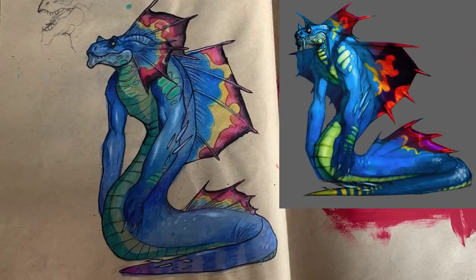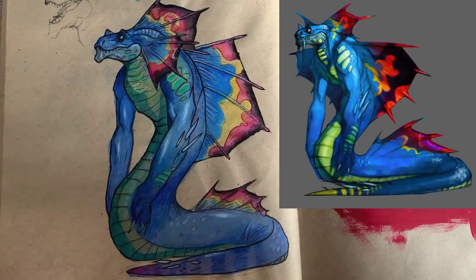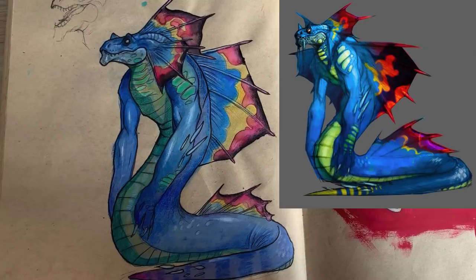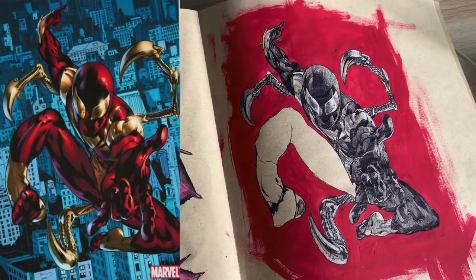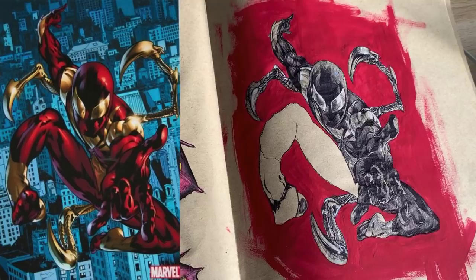I didn't use the same medium since I didn't have access to digital tools yet, so I used colored pencils, watercolor, ink, and markers. Before this piece I was hesitant about using lots of color, and copying this was a jumping-off point that made me more comfortable with it. This one over here is Iron Spidey from the Civil War comics — the art was so dynamic and it really helped me develop an understanding of comic book lighting.